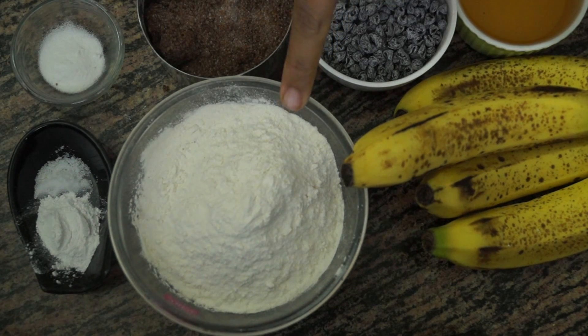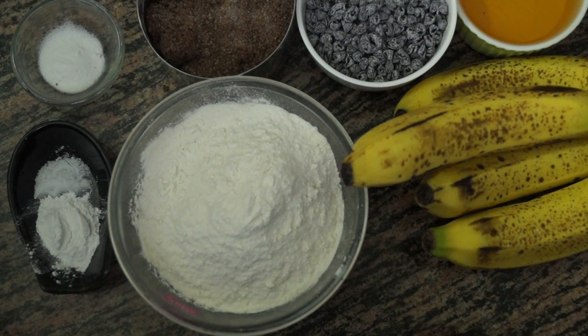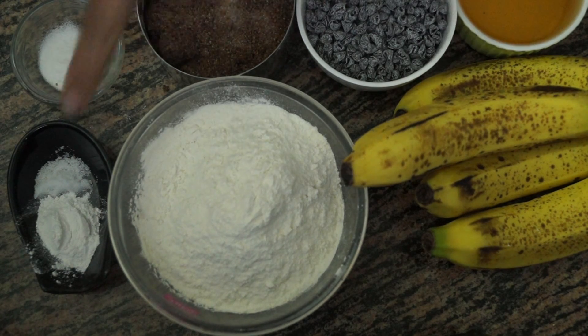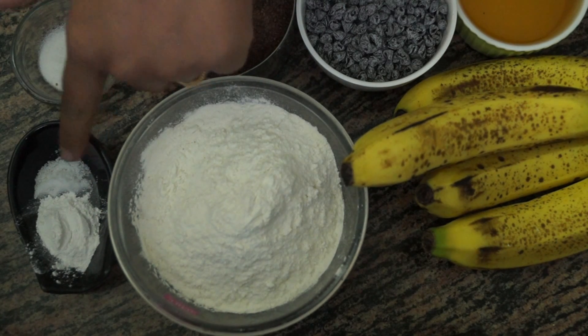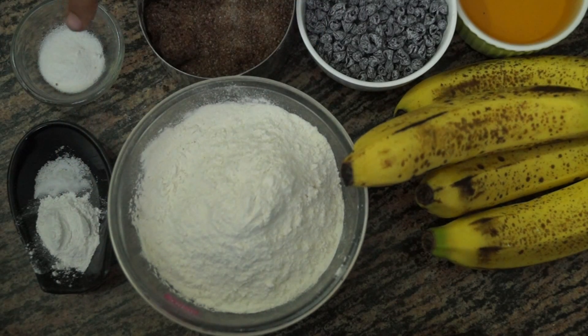We need one and a half cups of all-purpose flour, four ripe bananas, some chocolate chips, two-third cups of vegetable oil, one cup of brown sugar, a pinch of salt, one teaspoon of baking powder, and half teaspoon of baking soda.